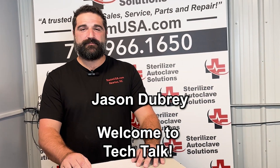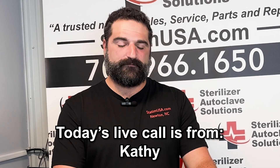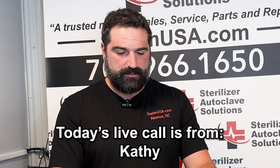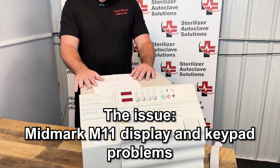Jason Dubre here on the next episode of Tech Talk. Today's live phone call that we're going to be going over is Kathy from Dr. Lederman Dental Office. They are an existing customer of ours and they were calling in because their Midmark M11, which you see here, was having some display and keypad issues.